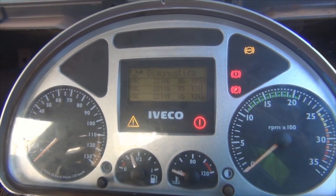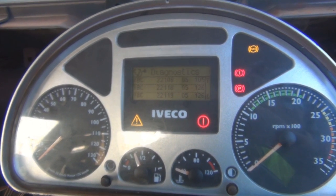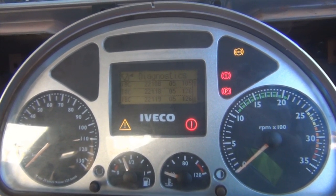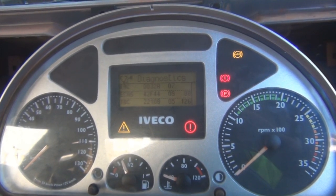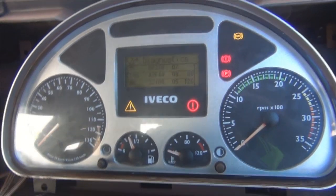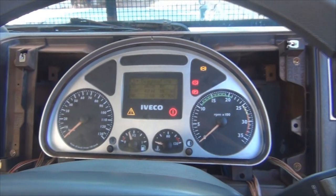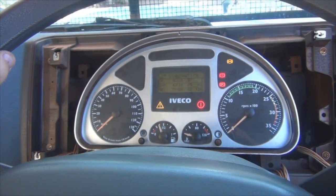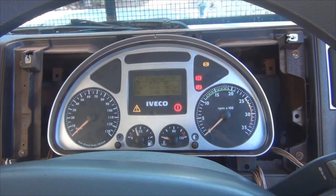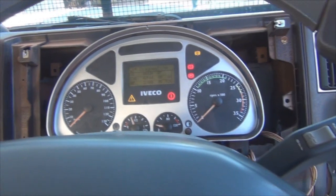I'm hoping maybe somebody who knows a little bit about Ivecos will see this video and be able to offer me some advice — maybe even there's a magic bullet somewhere. The vehicle is due to go for the pits tomorrow to get everything checked out. Based on the fact that the chassis is sound and the rest of the vehicle is okay, I don't mind spending several thousand dollars if necessary to get it up to scratch.